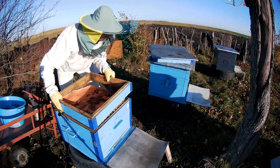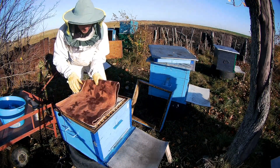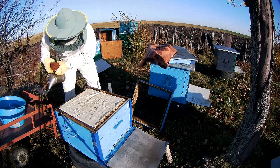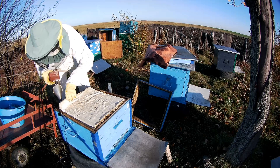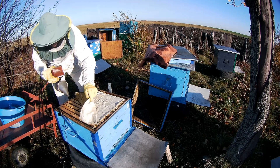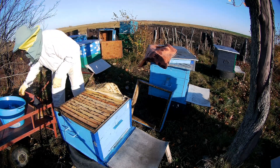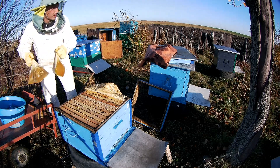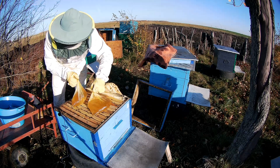Как видите, это довольно простая, быстрая процедура. Можно было даже дымарь не разжигать, но я для подстраховки иногда использую. Некоторые семьи у меня очень агрессивно себя ведут. Но сейчас прохладно с утра, поэтому пчелки вообще не понимают, что я тут делаю.